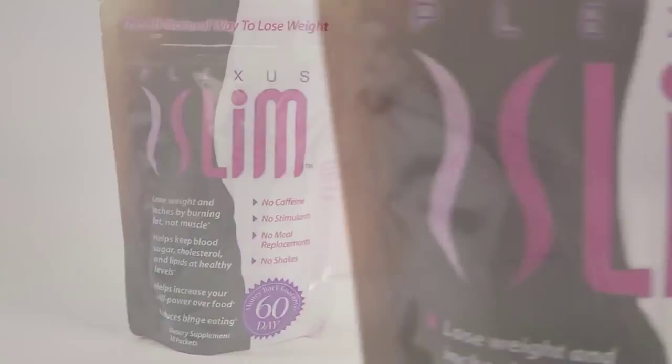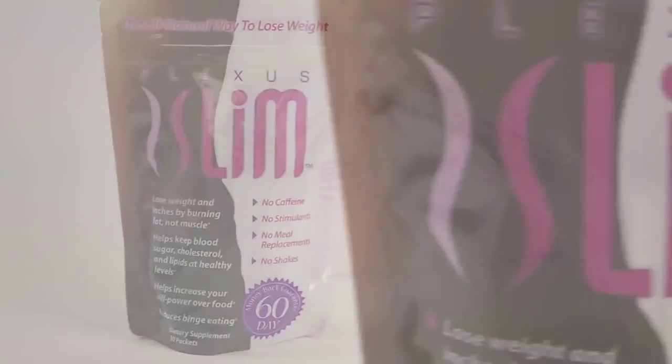I want to talk to you about a product today called Plexus Slim. Plexus Slim is very, very unique. First of all, it's easy to do. It comes in a little stick pack. You dissolve that stick pack in a glass of water or a bottle of water, 12 to 17 ounces. Shake it up and drink it down, or sip it along the way through the morning or the afternoon. And that's really all you have to do in order to get it to work.